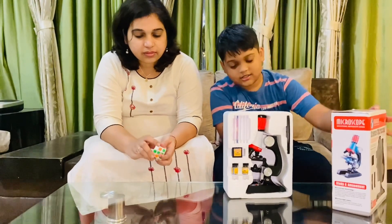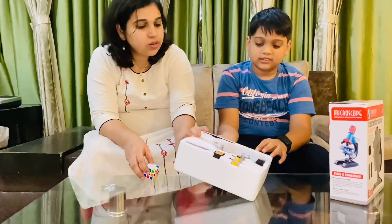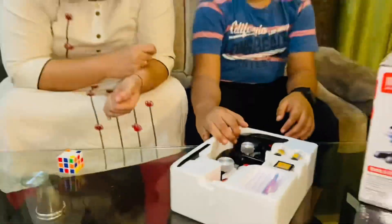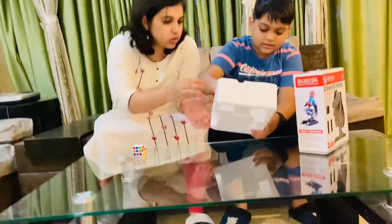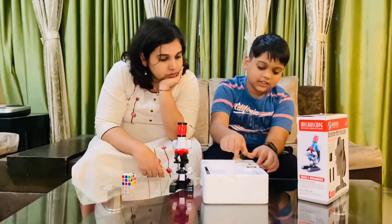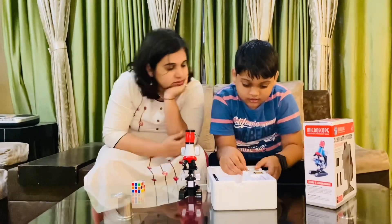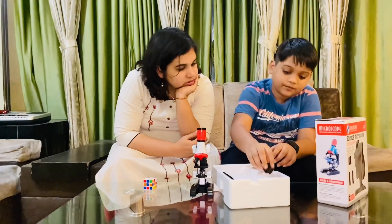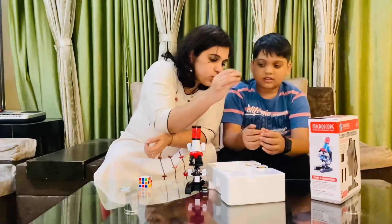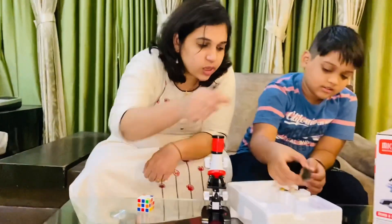These are the materials inside the kit: specimen glass, a microscope, two collection bottles, a container for the slides, the slide itself, and four cover slips. You use the cover slips to collect a sample — you put the sample on the slide and then cover it with the cover slip.